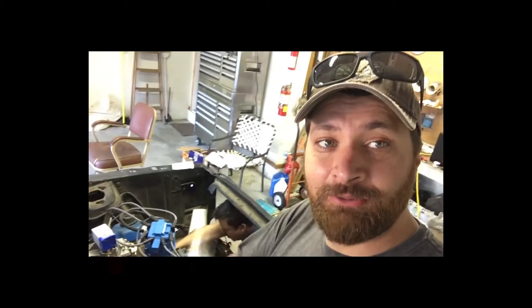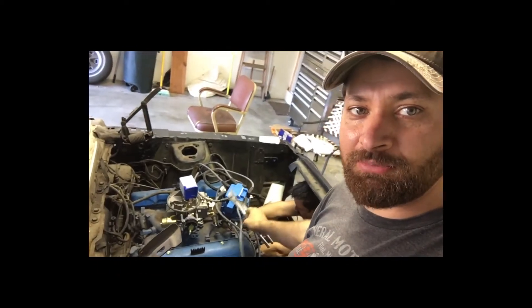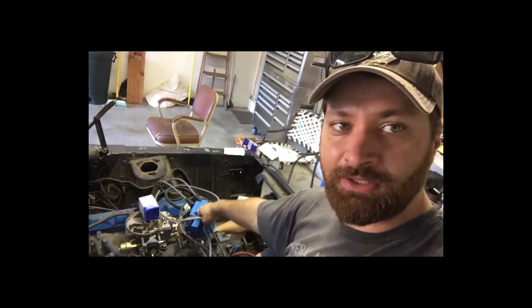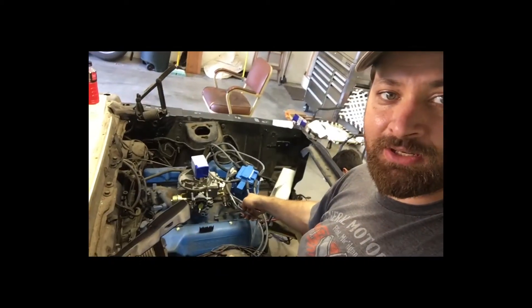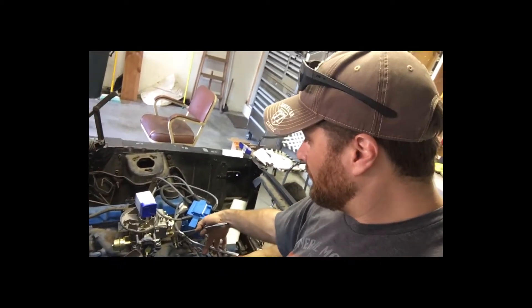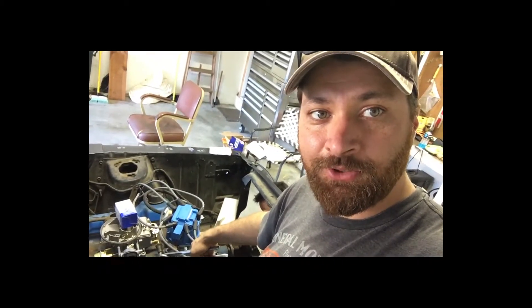While we were waiting for our parts to be ready at the parts house, we went ahead and put the plug wires on the HEI distributor. At the parts house we also grabbed a new secondary fuel filter to go on the Motorcraft 2100. We're going to pull the old one off and put a new one on just for good measure.